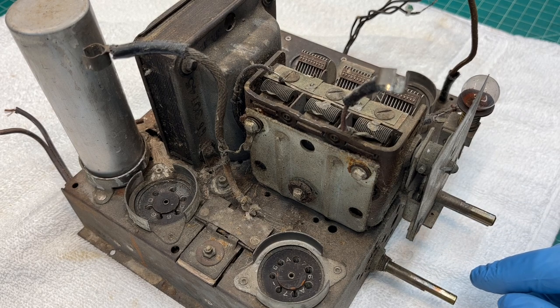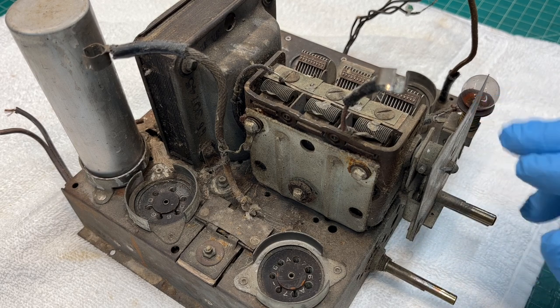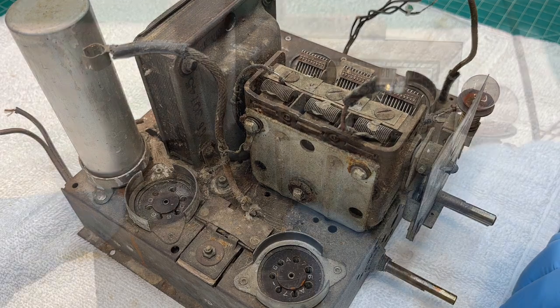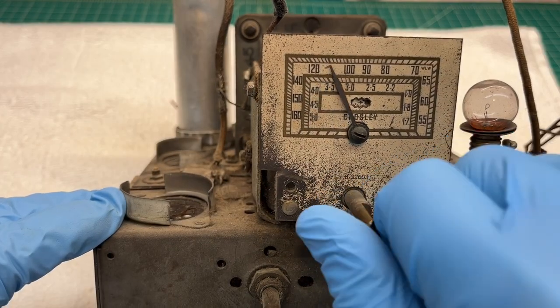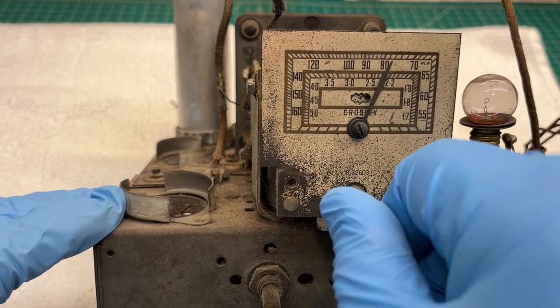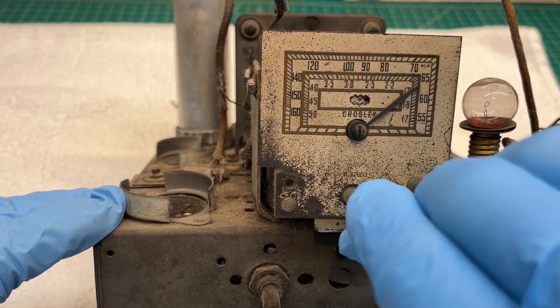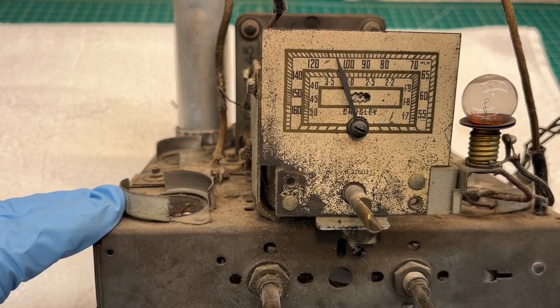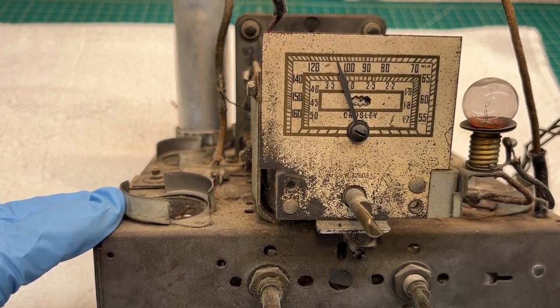Let's focus on the front dial scale. Let me reposition the camera so we can take a look at it — it's really cool looking. I'll go ahead and break that loose from the tuning condenser and set that aside. The tuning condenser is free, even though it's stiff as a board.